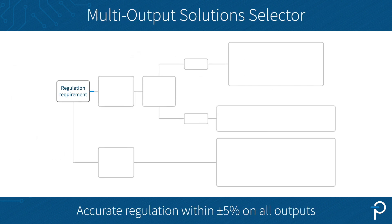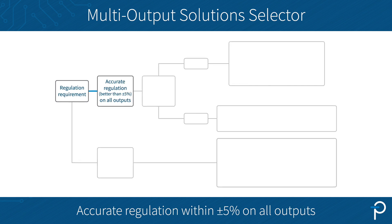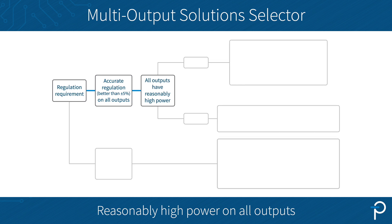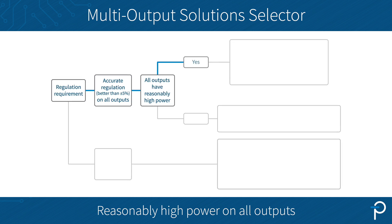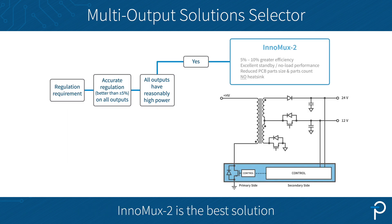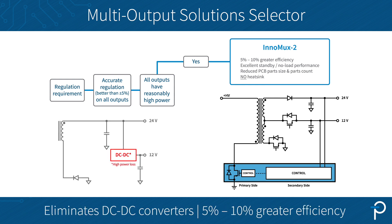If you want accurate regulation of all of your outputs, say within plus or minus five percent, and all of your outputs have reasonably high power — for example, a 24V 1A and 12V 3A power supply — Intermax 2 is absolutely the best solution here because we can eliminate the DC-DC converter on the 12V, and the efficiency gain is significant.